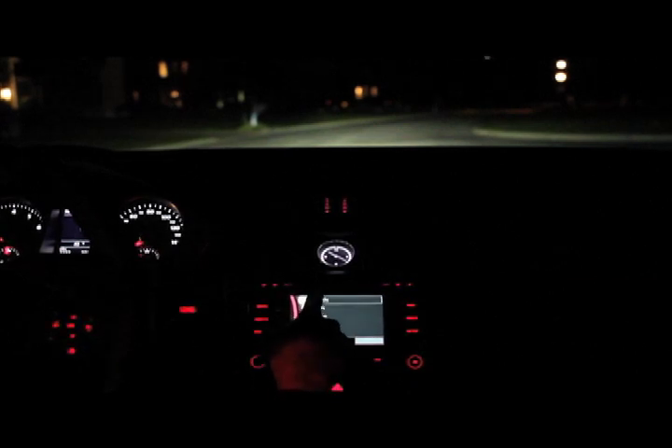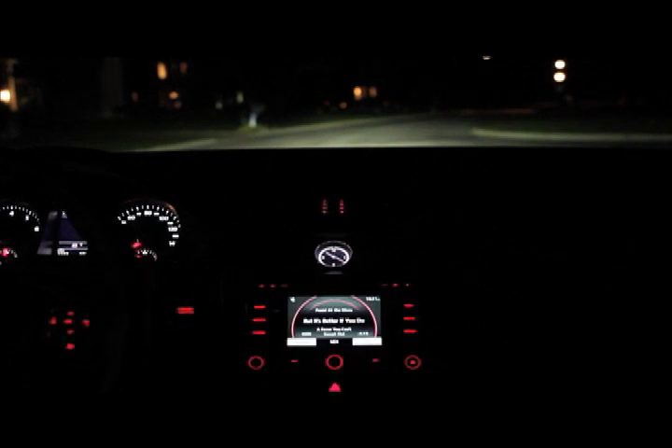I just found this out and it is so cool — watch this. You can scroll up and down right on the steering wheel. I love that so much, and then you can just play your song. That is so cool. Alright, let's get driving.